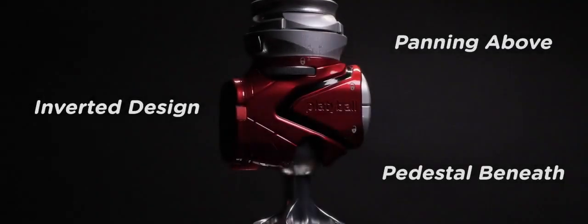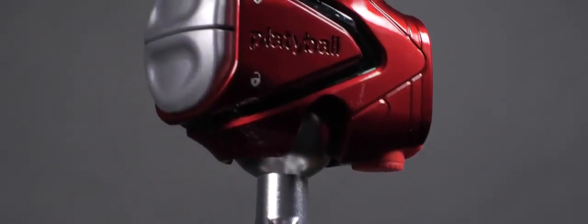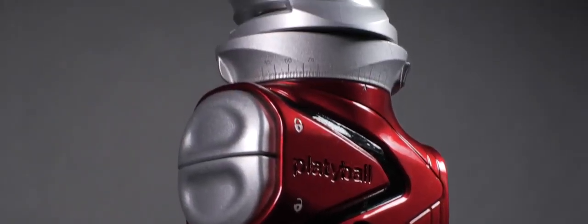We call it Platteball. Platteball is a revolutionary tripod ball head mount that has an inverted design. Let's take a look at what you can do with it.